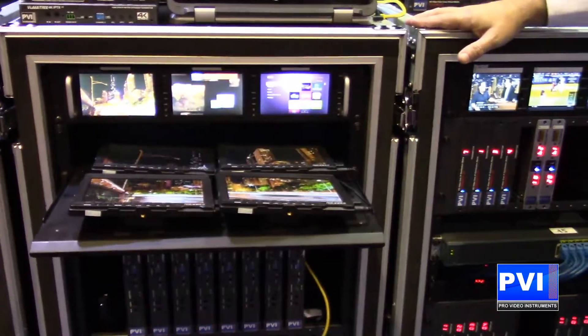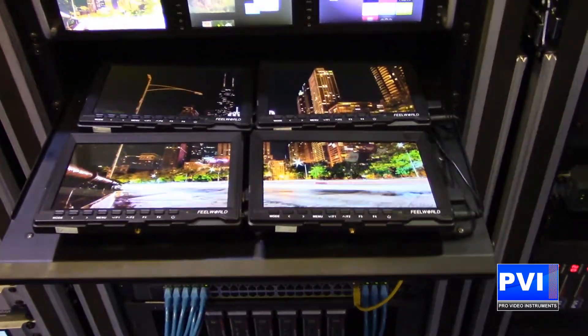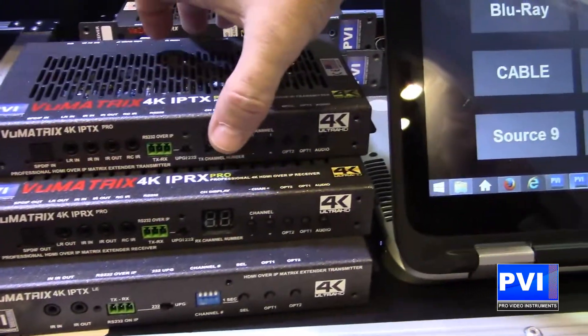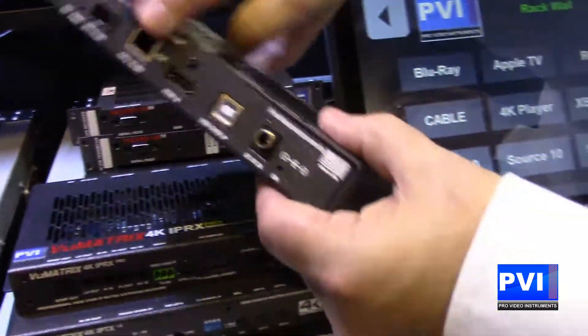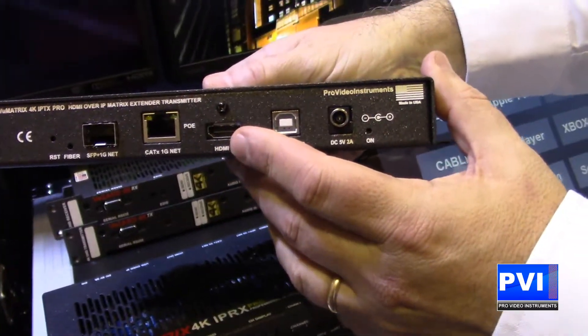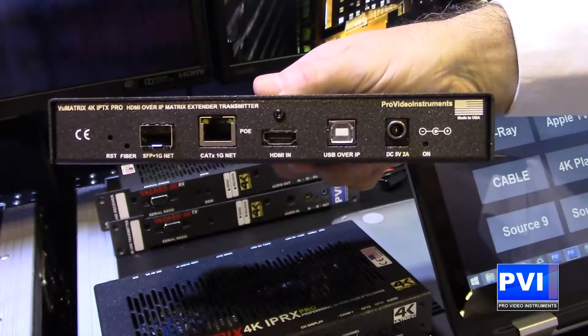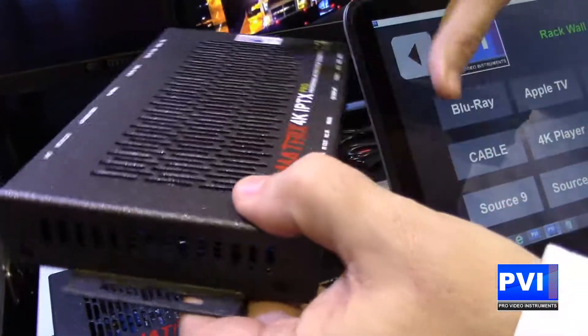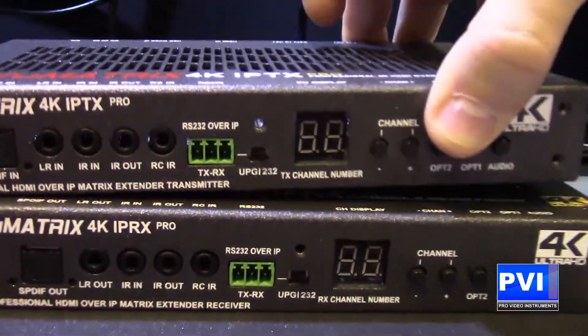We're going to give you the capability of taking your HDMI source. You're going to plug it into our transmitter and then plug the ethernet port from that transmitter into the switch. You're going to be able to turn this on and number it to whatever number you want.